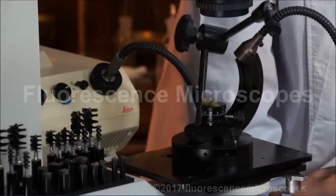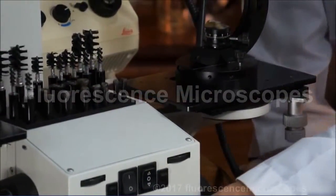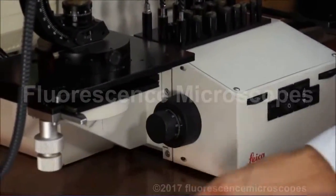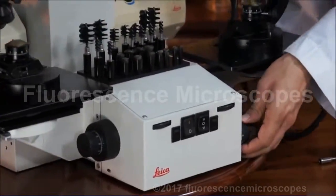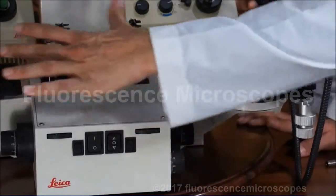In the stages, there's Y movement and X movement — they move independently when you move these knobs. And this knob moves them in the X direction simultaneously, moving this whole part.